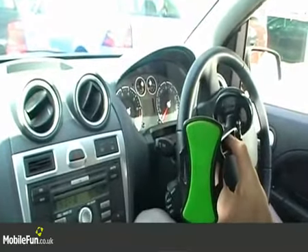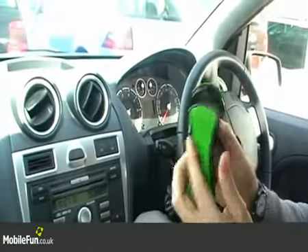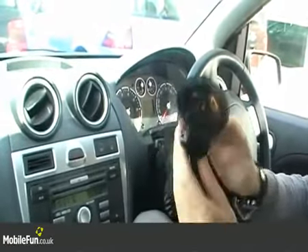This is the Universal Car Holder from Klingo. It has Klingo's unique self-releasing technology to fix mobile devices, and it comes with a simple suction cup to stick the holder to the windscreen with ease.